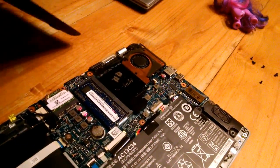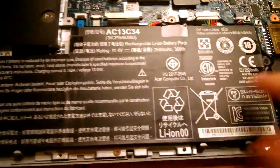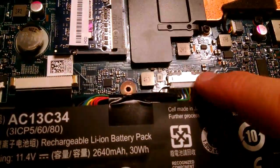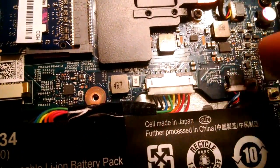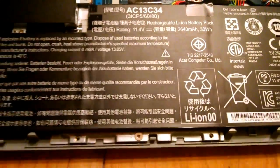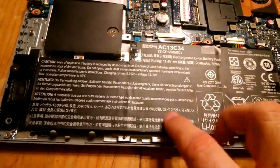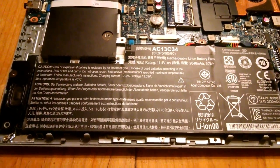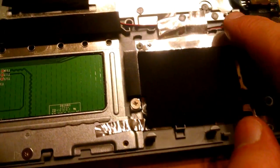So the trackpad is underneath the battery. If we look at the battery we can see there's a screw right there and a screw right there, and then the battery is plugged into the motherboard right here. I'm going to take those screws out, unplug the battery - you can just use your nails and pull on both sides - then lift it out. On your computer it's going to be different, but just know the trackpad is right underneath and you'll need to see what you need to remove to get to it.